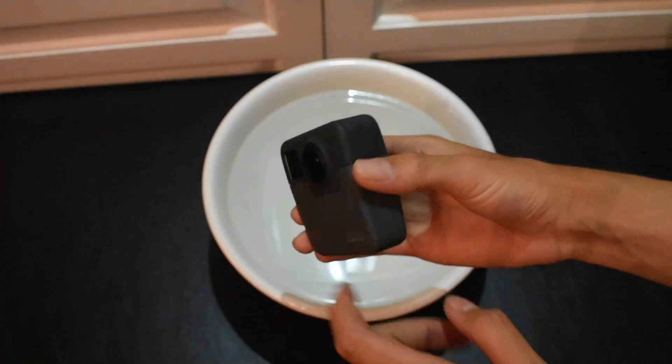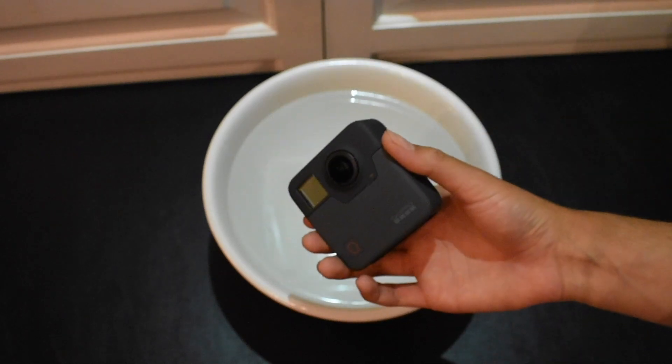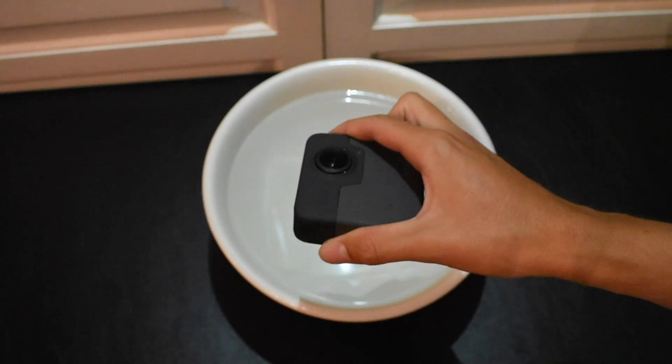So I dried it off and it's good. I'm going to do another test by shaking it underwater for 1 minute. Let's see how it goes. Round 2.